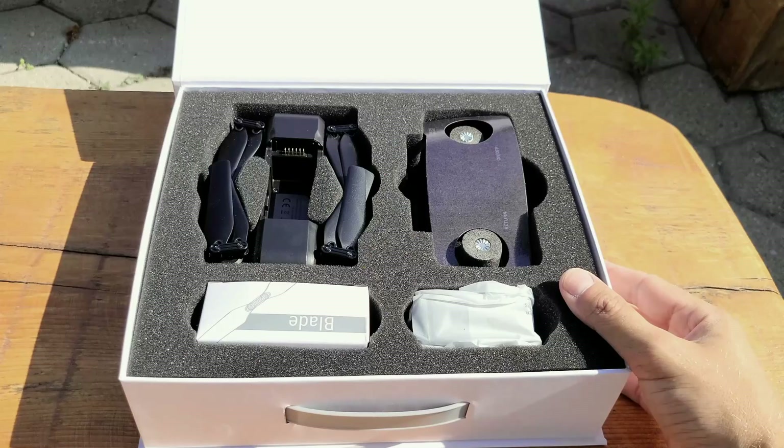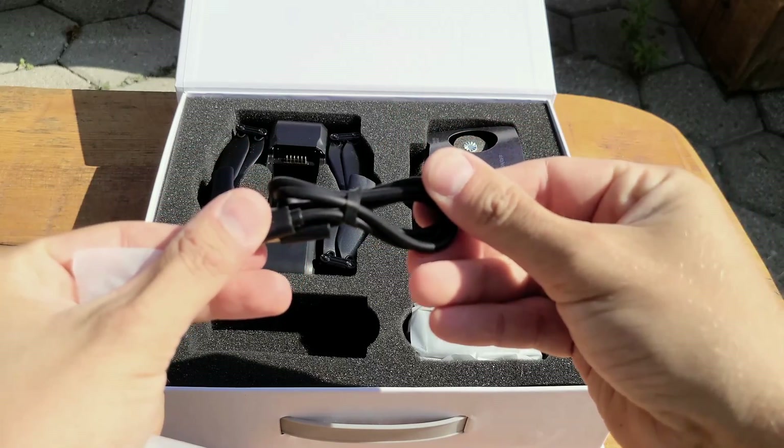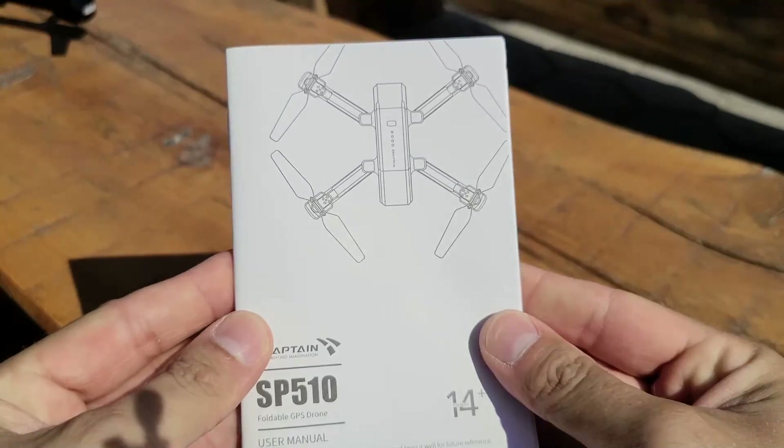Inside the box, we can find the SP-510 drone, battery, a USB cable, the remote control, extra propellers, extra screws, a screwdriver, and of course the manual.